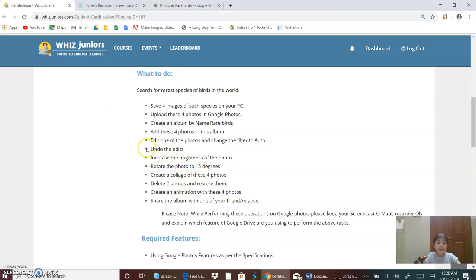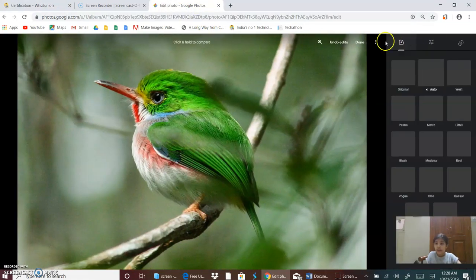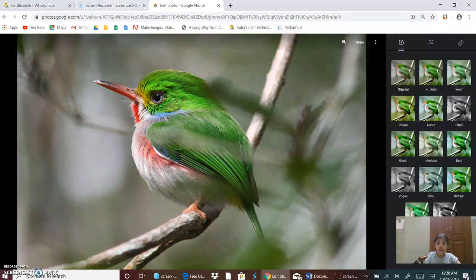Now I will undo the edits. I will click on this button and then Undo Edits. Now it is in the original form.